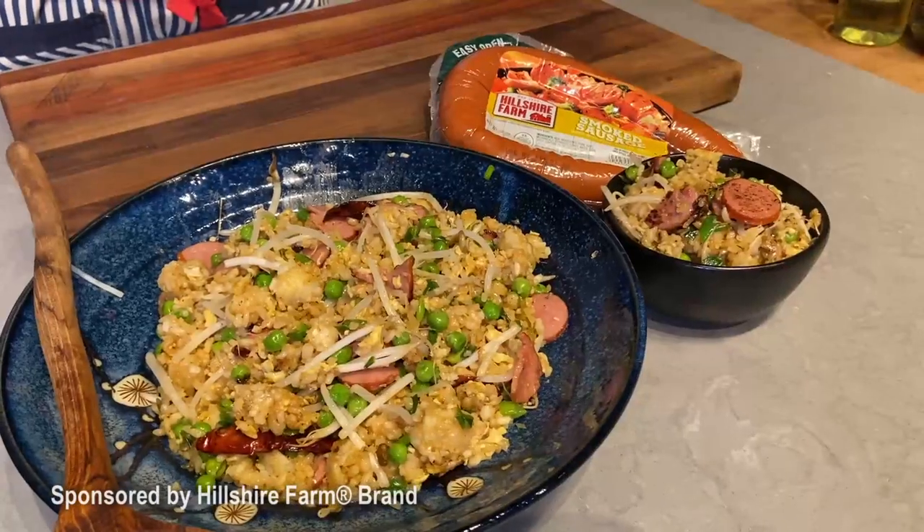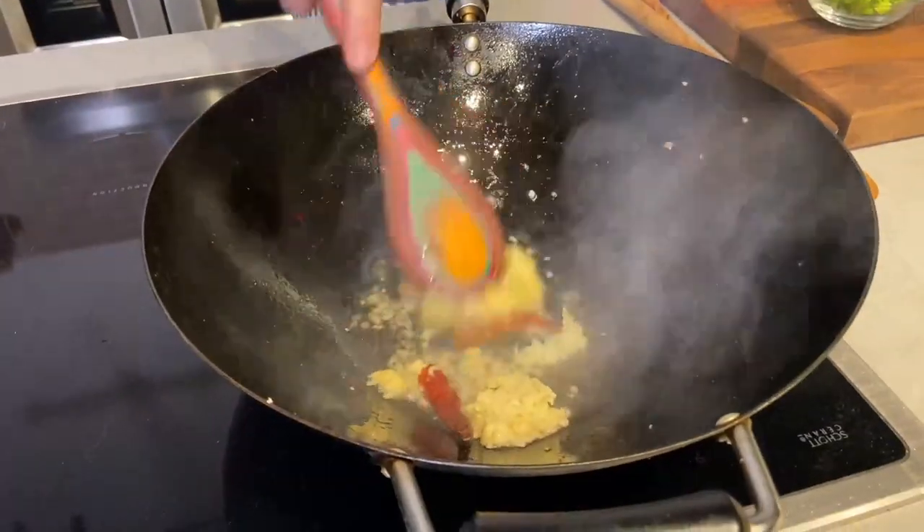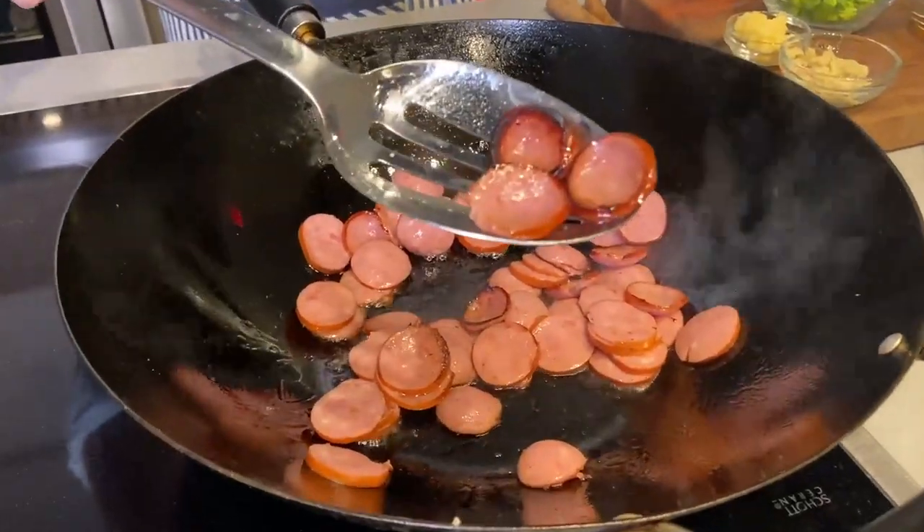Hey everybody, Andrew Zimmern here. Today we are going to make an incredible, fast, easy recipe and we're going to use items that almost universally have come out of our freezers. Over the last year, 18 months, we have stocked up on so many consumer goods and we've been cooking so much at home that between those two things we've really overloaded our freezers. 30% of Americans feel stressed and uneasy and perplexed when they open their freezers about what to use or how to use it.